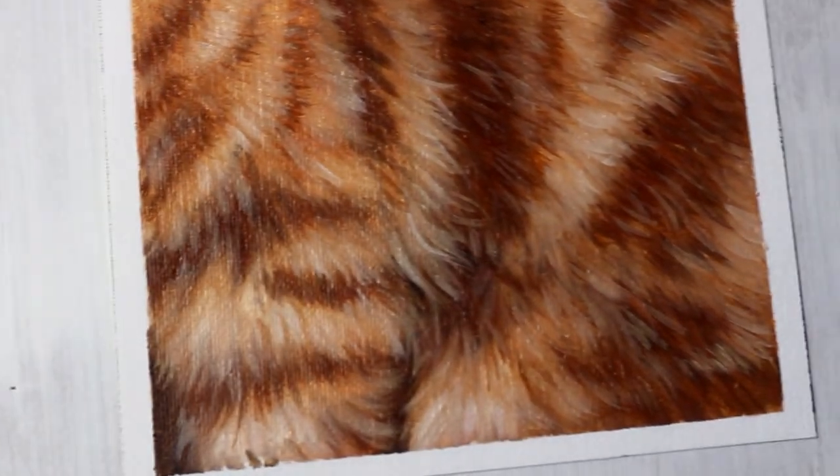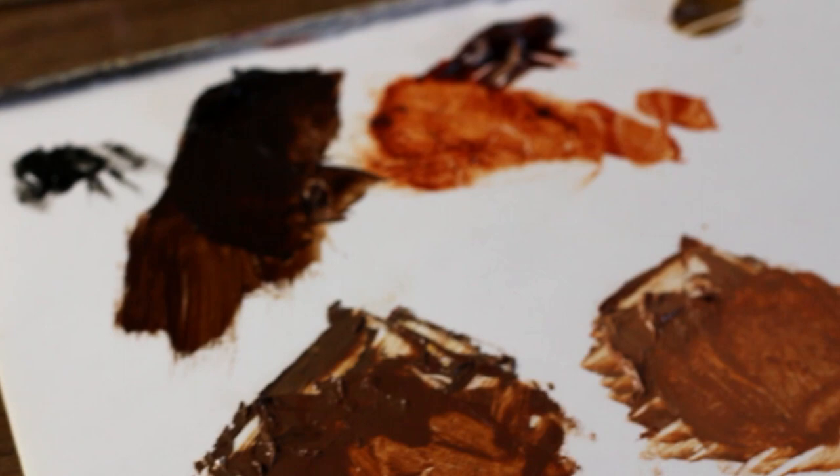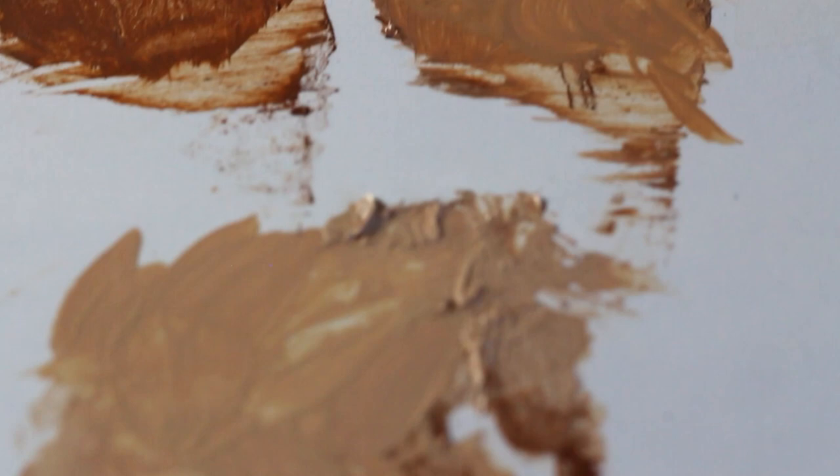Hey hey artists! Welcome to another tutorial. Today we're going to be learning how to paint some beautiful orange tabby cat fur. I love orange cats — I grew up with one and they're always such a delight and they have beautiful fur. So let's learn how to paint orange tabby cat fur.